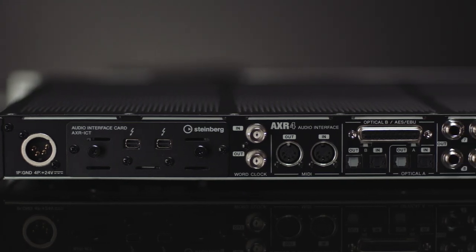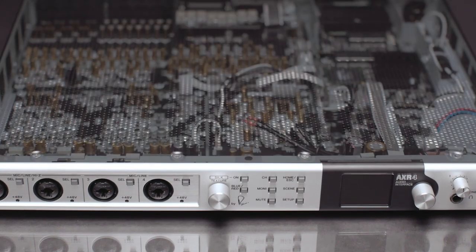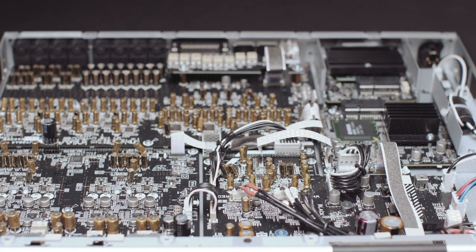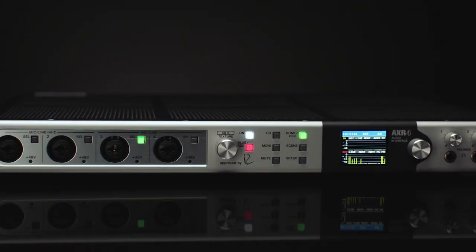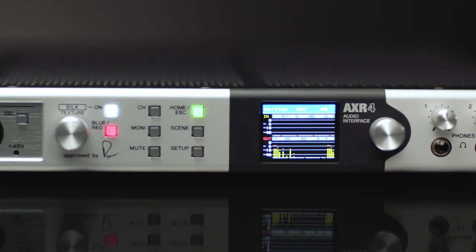The AXR 4 hardware design and build quality is absolutely fantastic. It has a great look and a great feel. Coming from the design perspective, examining the internals is very impressive. The VCM process has really captured the quality and character of the analog sound reproduction that we're after. We know the future is in digital emulation, and having a partnership with Yamaha and Steinberg is a really wonderful thing to bring our products into the modern world.